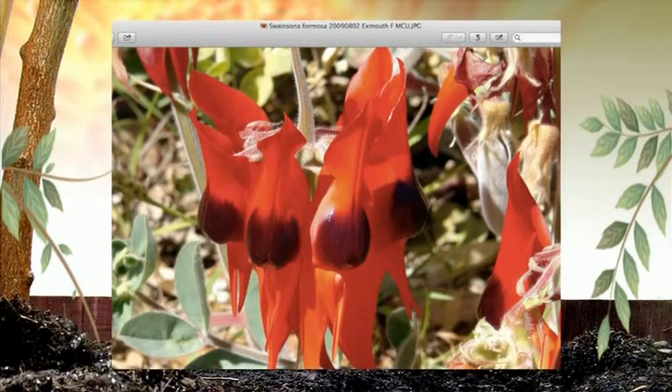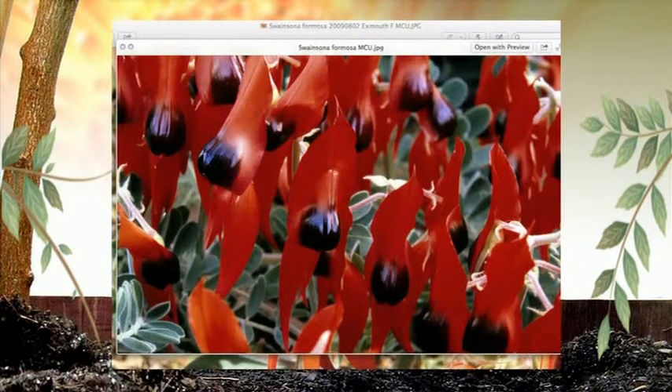Sturt peas — which has had more name changes than you and I have had hot dinners — currently known as Swainsona formosa, is one of those plants that is extraordinarily variable genetically. The colour of the flowers is determined by the genetics of the seed, not by what you do to it. It's luck of the draw, Karen. If you've got seed from somebody with a nice red-flowered plant, then you would get a red one.